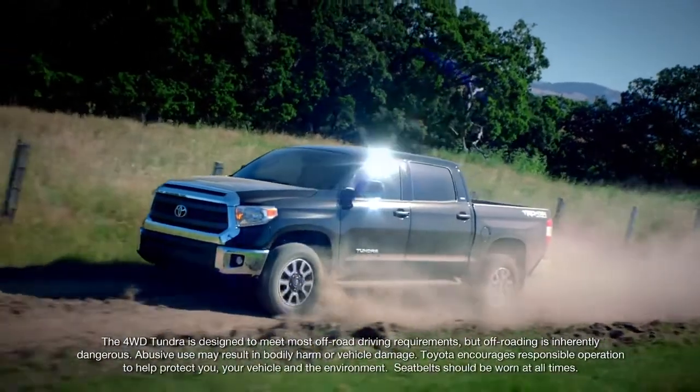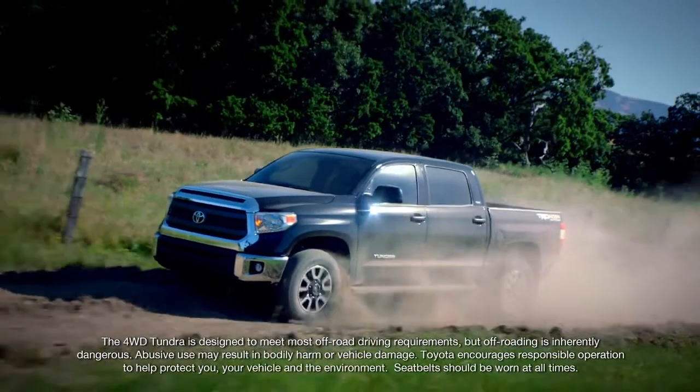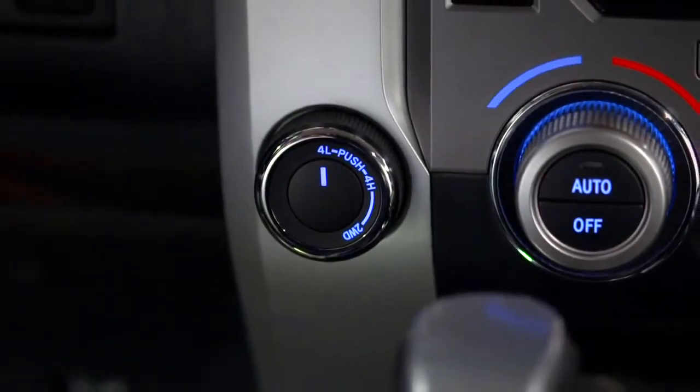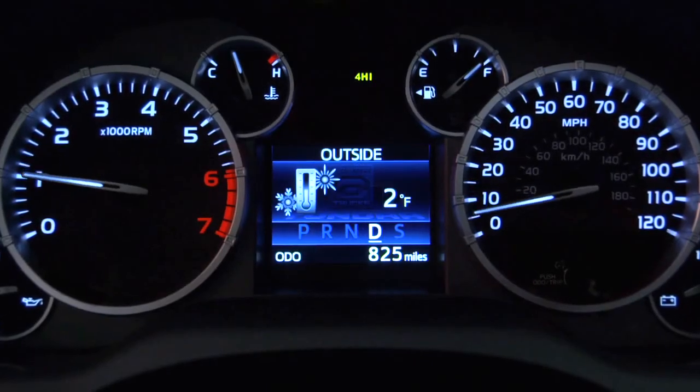For more challenging off-road driving or for getting around in deep sand or snow, you may need to shift to four-wheel low or 4L. To do that, stop the Tundra completely and keep your foot on the brake.